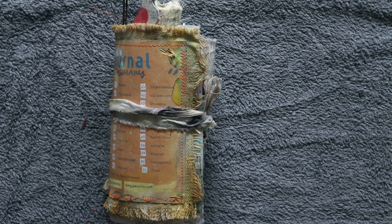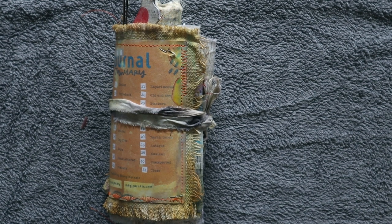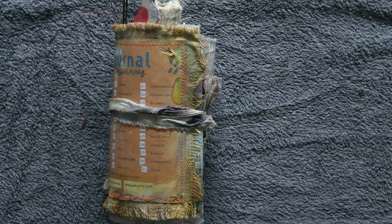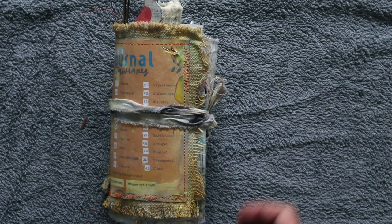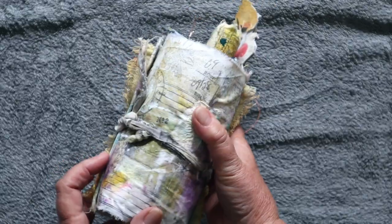Hello, it's Leigh here. Welcome to my scroll-by of my journal scroll for the Junk Journal January. Junk Journal January was hosted by Meg from Meg Journals, so thanks very much for that Meg. She was in collaboration with Get Messy Art. There were 31 prompts to use during the month of January. I want to show you what I did in my scroll, how I interpreted those prompts, and how I overcame some obstacles in the format of this. So that's the finished item.